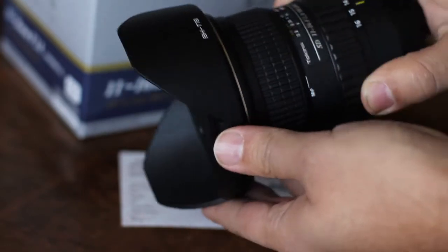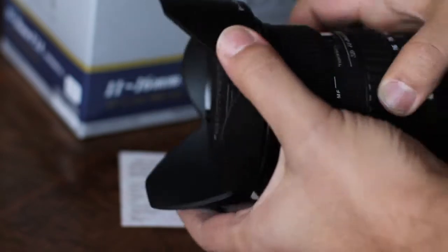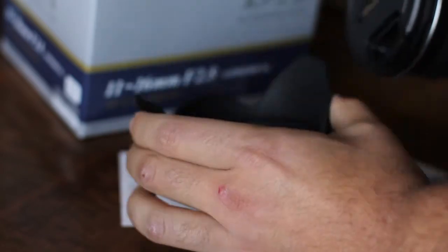As with most Tokina lenses, it comes with a lens hood, which twists off.